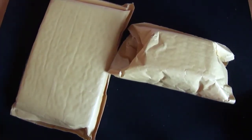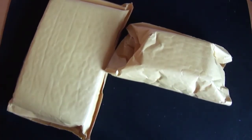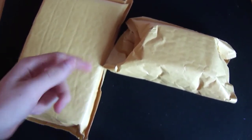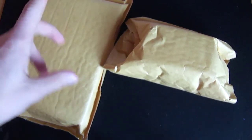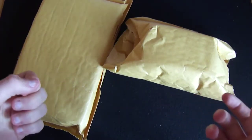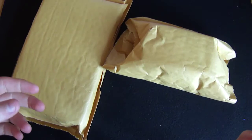Hey guys, welcome back. It's The Card is Uncut. I would usually record this video on The Card is but from now on unboxings I'm going to be on The Card is Uncut. So today I've got two packages and this is from one company that you need to go check out, Solopress, www.solopress.com.